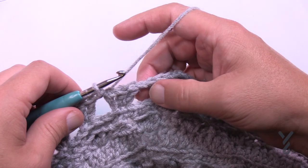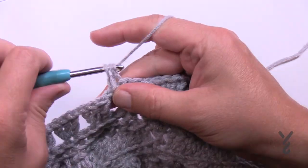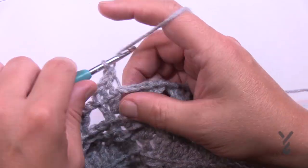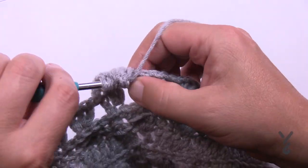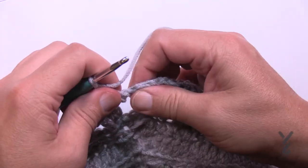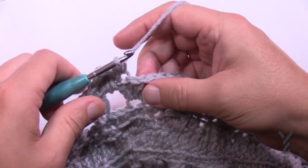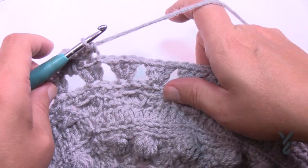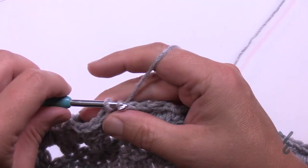Round number 17 working in the back loops only except for the chain one spaces. Chain one and single crochet in each of these three. Every one of these double crochets gets a single crochet. In the spaces you're going to apply a puff — a simple little puff. Get your puff, chain one, and immediately come into the next one in the back loop only. So: puff into the space, single crochet in the back loop of the double crochets. Do this all the way around. When you come up to the end of number 17, that's where you started — so that's where you want to finish.